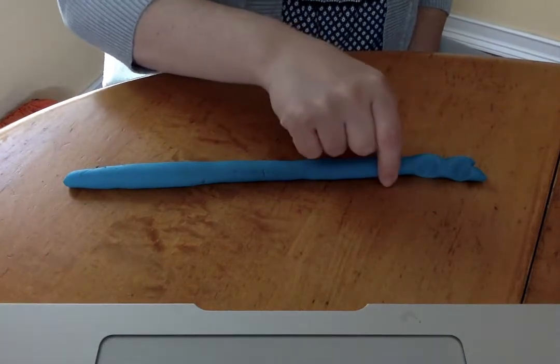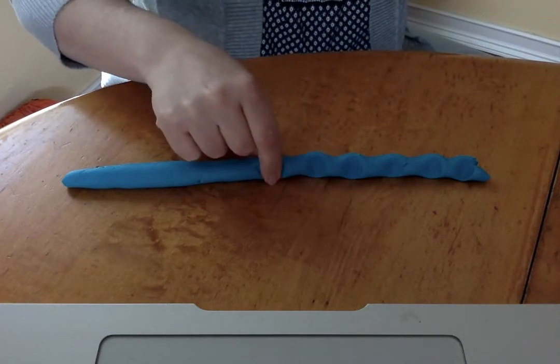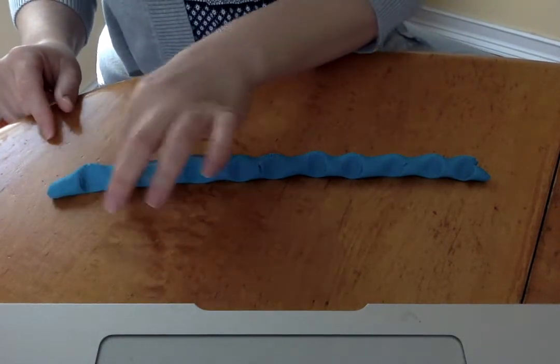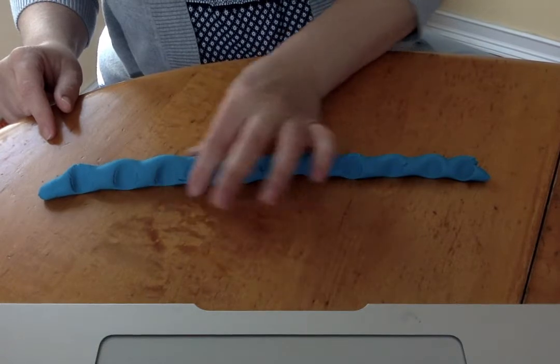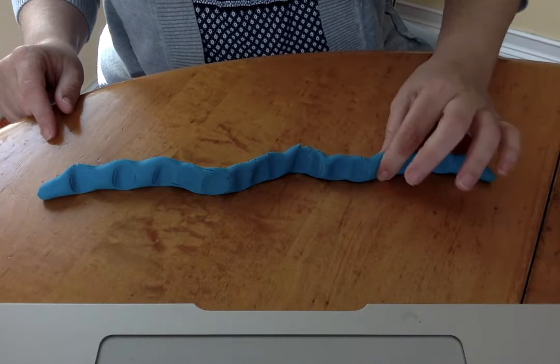Pinch, pinch, pinch the dough. Pinch it with two fingers. Pinch, pinch, pinch the dough. Pinch it with your fingers.